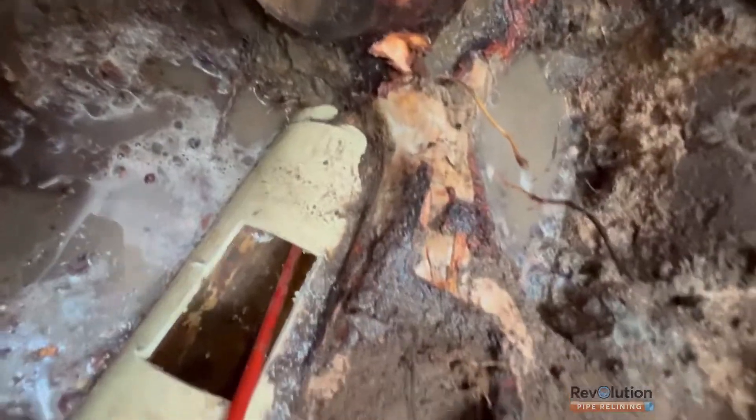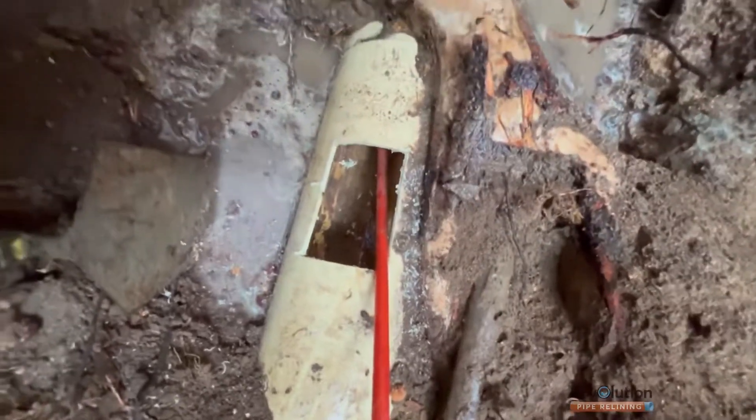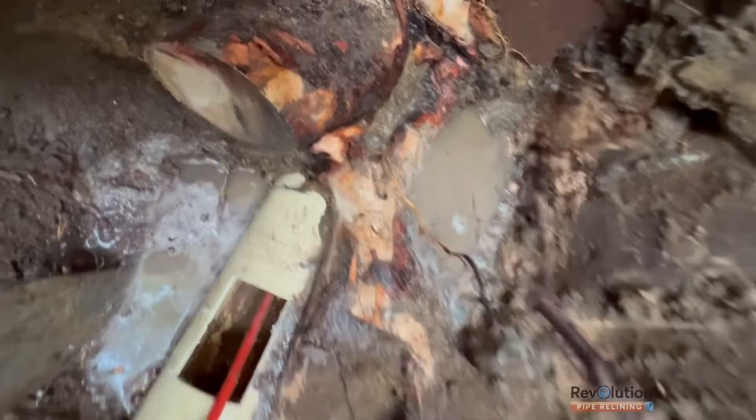Here we are reopening a pipe with a robotic cutter. The large tree root you can see has grown under the wall on top of the pipe and crushed it below the lounge room floor.